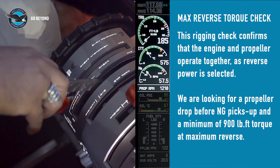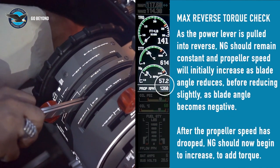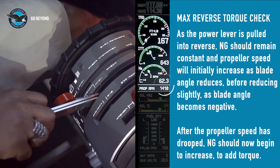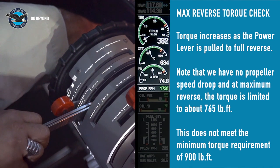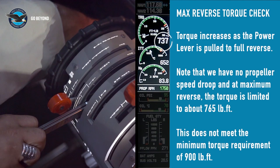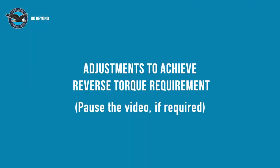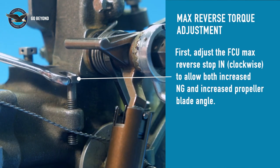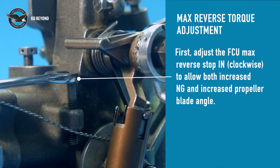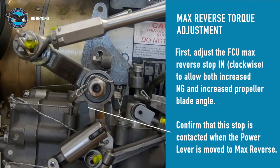With the engine at low idle, slowly select reverse with the power lever. The propeller speed should initially increase as the power lever is moved towards reverse and NG should remain constant. As more reverse is applied, the propeller speed should drop 10 to 50 RPM before NG begins to increase. What we really need is that the minimum reverse torque of 900 ft-lb is achieved. On this test, we are limited at about 760 ft-lb torque and no propeller droop occurred. We need to increase max torque in reverse and obtain the propeller droop specified. To achieve these two requirements, we will first increase the max reverse NG speed stop by turning the screw in, or clockwise. This will also provide more reverse blade angle. Re-check that the FCU maximum reverse stop is contacted when the power lever is moved to full reverse.